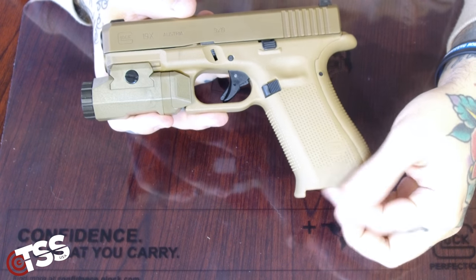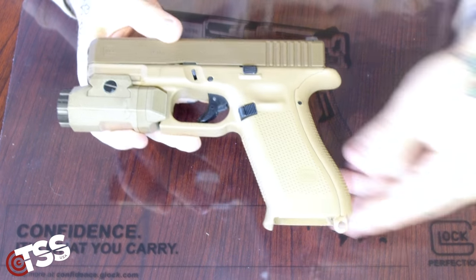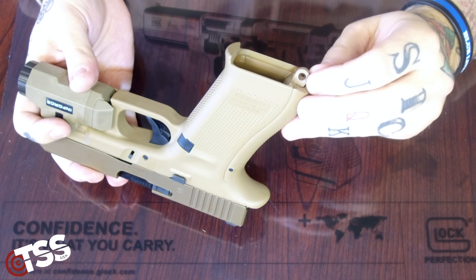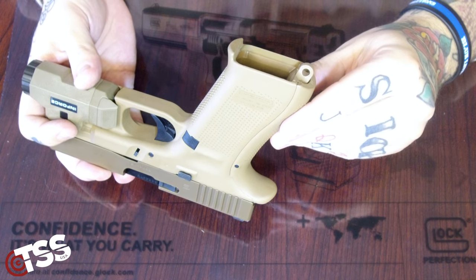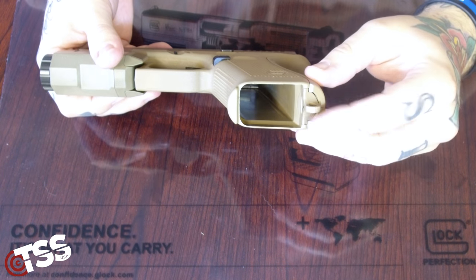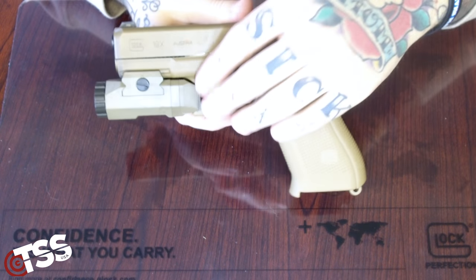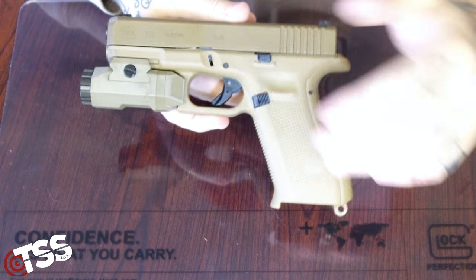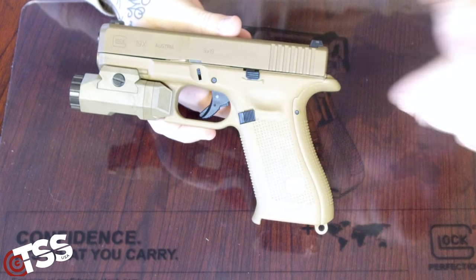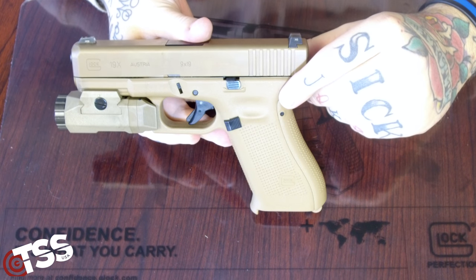It also has the flared-out mag well, which makes it a little easier for mag changes. And then one thing I don't quite understand is the little keyhole here — I'm not really sure why that's there, but it looks like you can take that off and put in a regular base plug or something similar. This one does have the Enforce weapon light on it — of course, that does not come with it; it's an aftermarket part we used for shooting today. But other than that, very similar to the Gen 5 19.